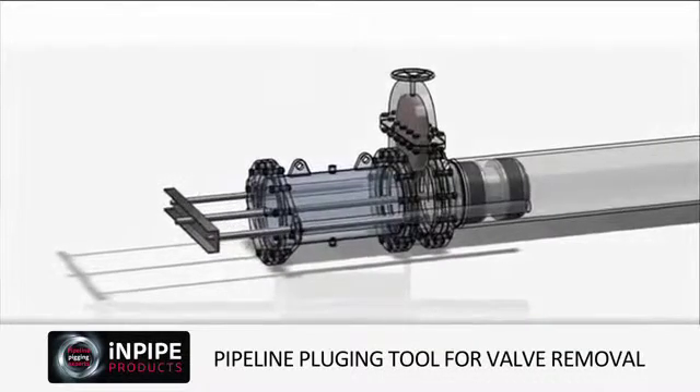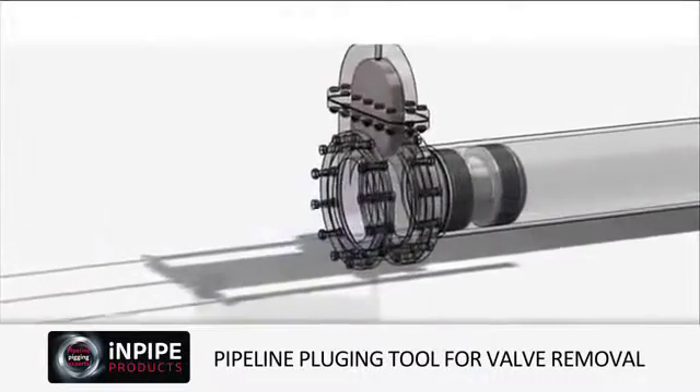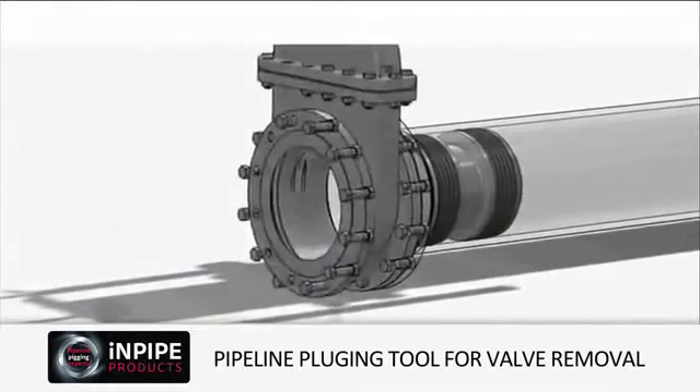The positioning rod can now be disconnected and the stuffing box removed. Once the redundant valve has been removed and the gasket face inspected, the new valve can now be fitted.